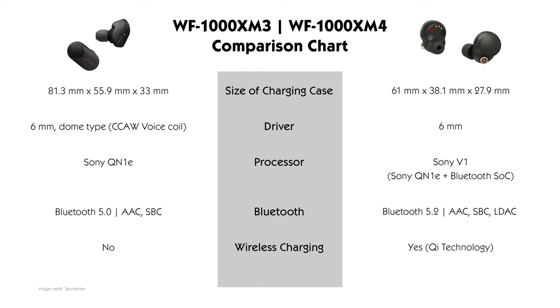Next, let's take a look at the driver unit on the WF-1000XM4. Like the WF-1000XM3, the WF-1000XM4 is equipped with a 6mm dynamic driver. However, the driver used is a newly designed unit which features a 20% increase in magnetic volume. This translates to improved performance in low frequencies and enhanced noise cancelling, as it can now generate a high-precision cancelling signal at low frequencies.